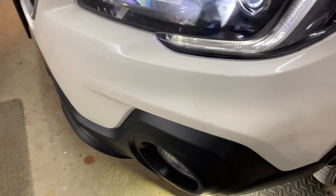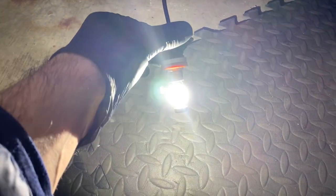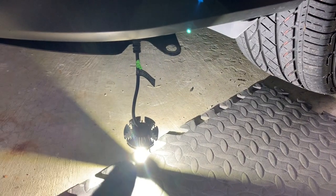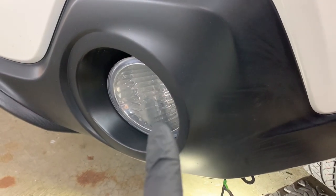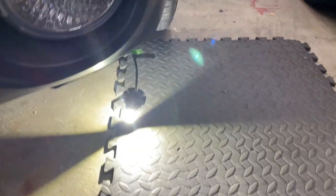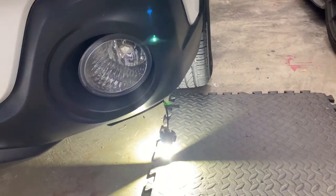Before installing in the housing I just wanted to test them to make sure everything's working — you don't want to do all that work and have an issue. The nice thing about these is they have a longer wire so you have more slack, making them easier to handle. Let me show you over here the difference: that's the halogen and those are the really bright LED ones.